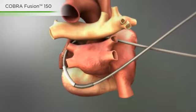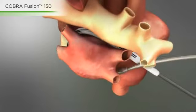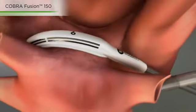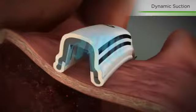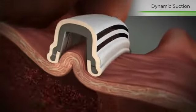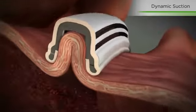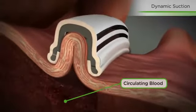The COBRA fusion 150 is attached to the proximal end of the magnetic introducer and positioned around the pulmonary veins. Utilizing a unique suction design, the COBRA fusion adheres to the heart, gently drawing tissue into the device and out of the path of circulating blood. This eliminates the heat sink effect.